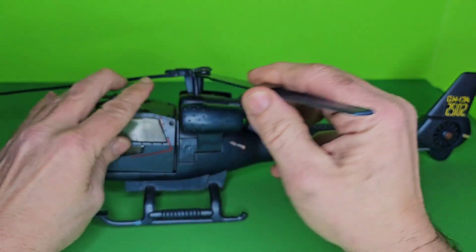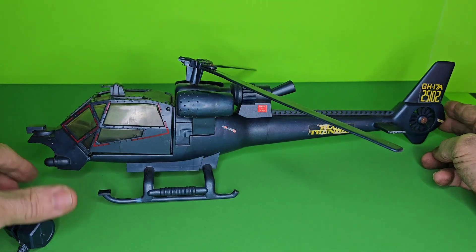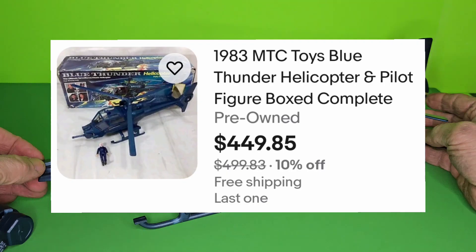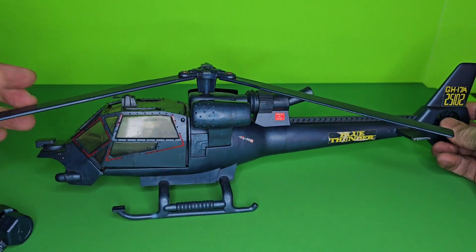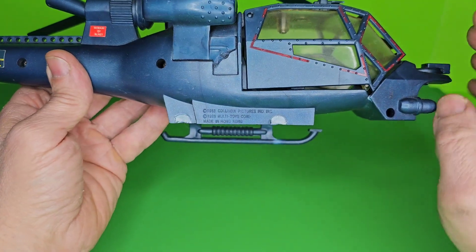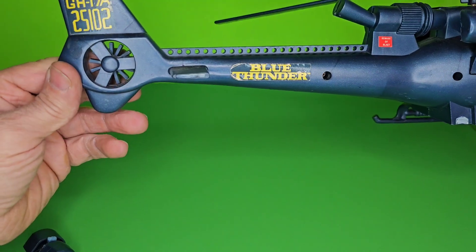Instead of spending $200 for a complete one, if I was lucky enough to find one for $100 that was complete, that would be fantastic. Even $125 — but once you start getting into $150, $200, and higher, it's really a tough one. So for the price, I'm happy with it, but I'm actually really surprised that it's missing the landing parts. I actually saw it from the picture they showed, but I thought it was a different view. But it still has the stickers, which is cool.